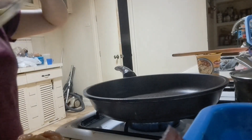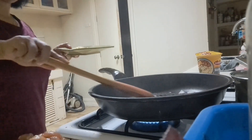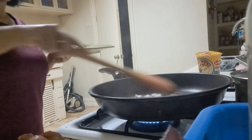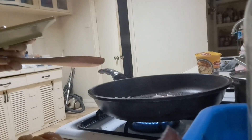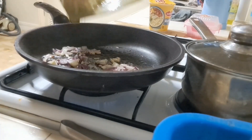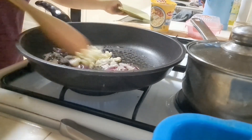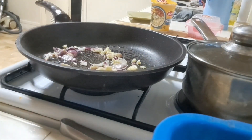So kaya naman guys, simula na natin ang ating pagluluto. Nilagyan ko na yung garlic, nilagyan ko na yung onions, nilagyan ko na ng garlic — haluin lang.